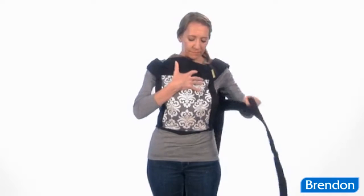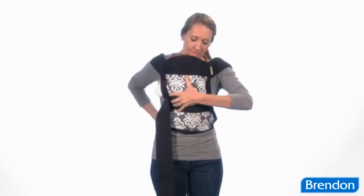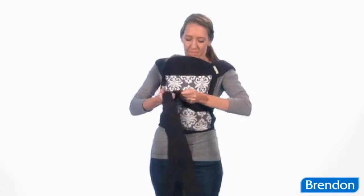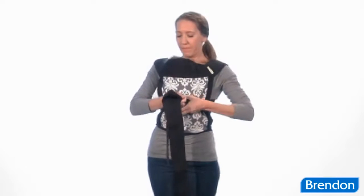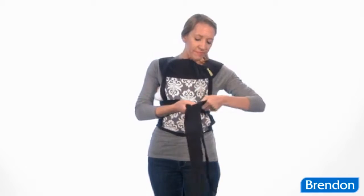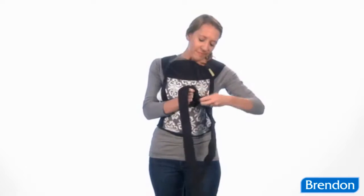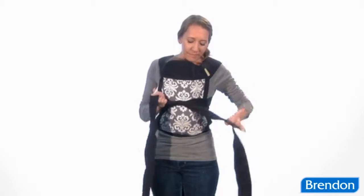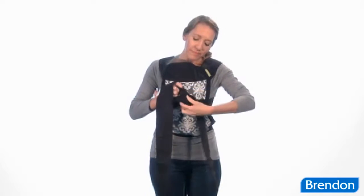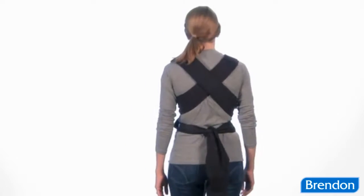Next, while holding baby securely with your right hand, use your left hand to reach behind your back to grab the shoulder strap from the opposite side of your body. Now bring the strap around the front, and repeat this with the other shoulder strap. With the shoulder strap ends that are in front of your body, you're going to tie a sturdy double knot right across the middle of your baby's back, which will close off the sides of the carrier. Double check to make sure that the straps have formed an X on your back.